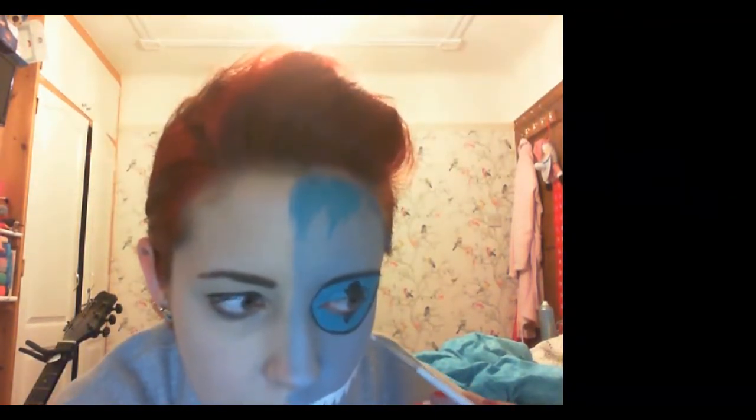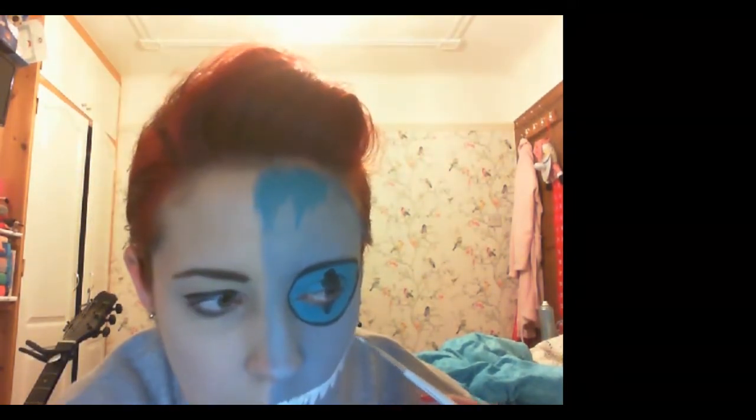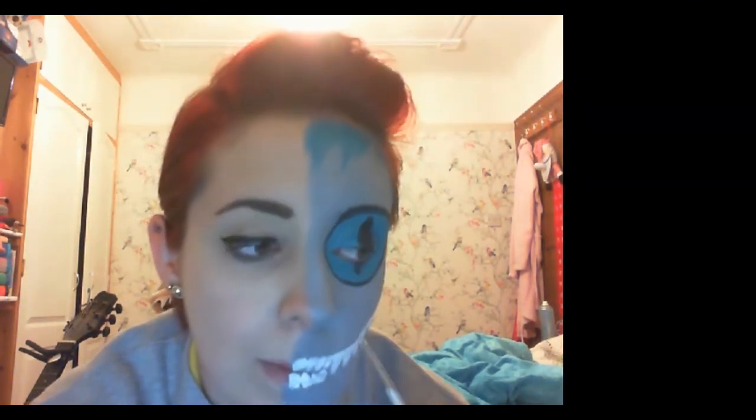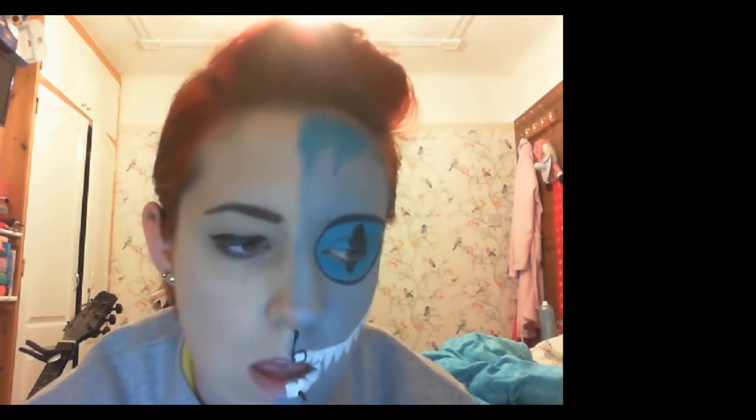I found it easy to start right at the top to make things easier. I realised I'd drawn quite a lot of teeth on. Now just go around with outlines again, and draw a line to split your face too just to keep things neat.